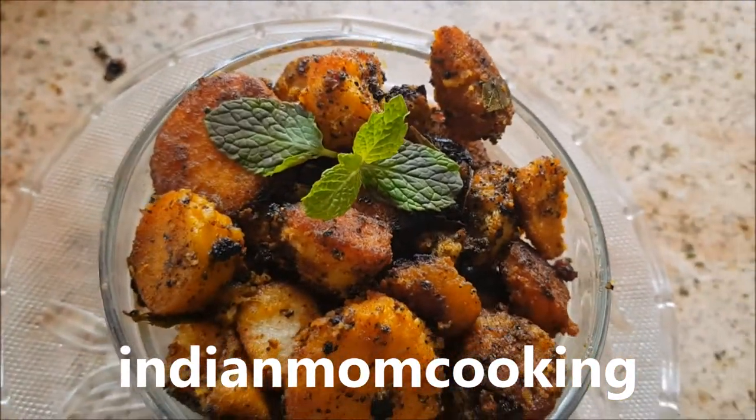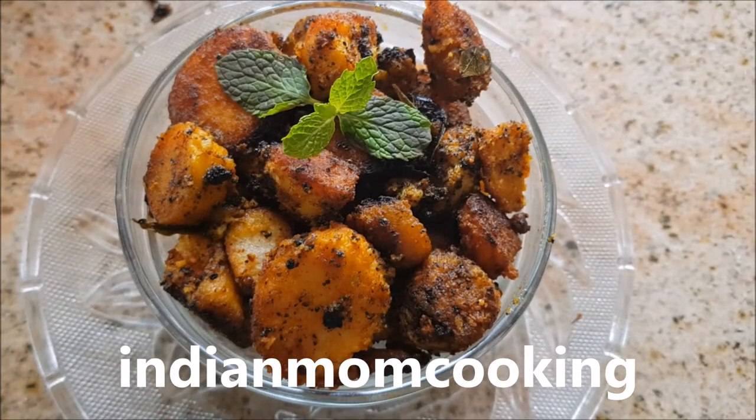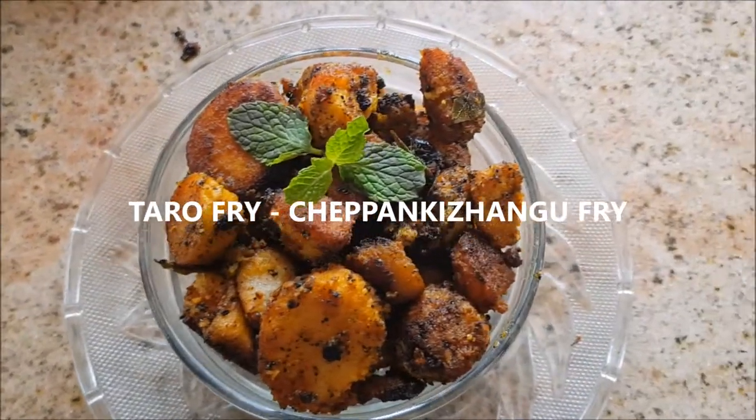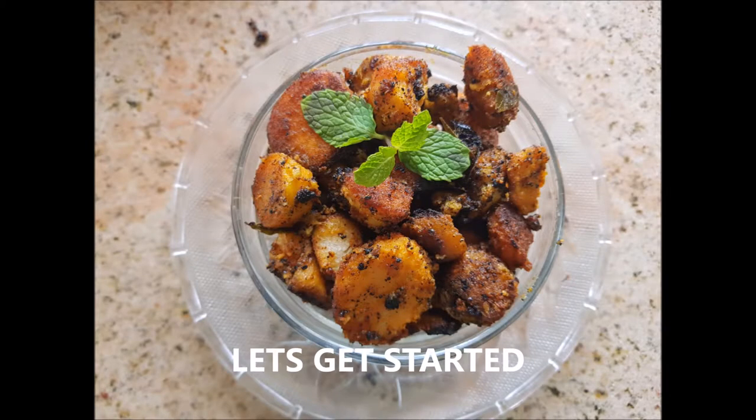Hi and hello everyone, welcome back to my channel, Indian Mom Cooking. Today I'm going to show you how to cook taro fry, or in Tamil they call it chepakalangal. Taro is very rich in nutrients — fiber, potassium, manganese, zinc, and vitamins like B6, C, and E. So let's get started.